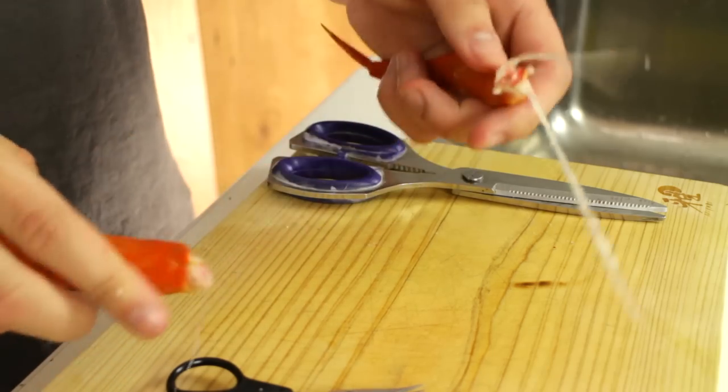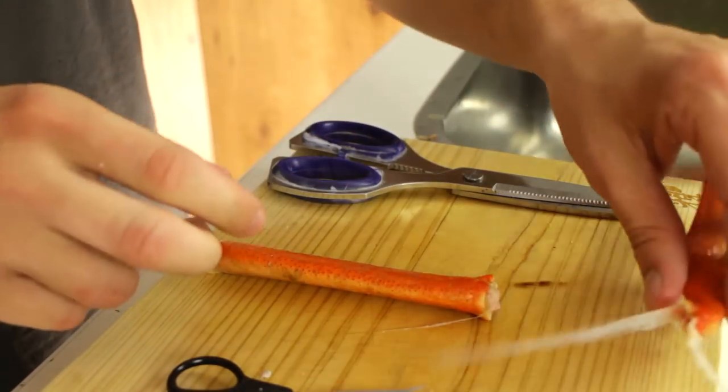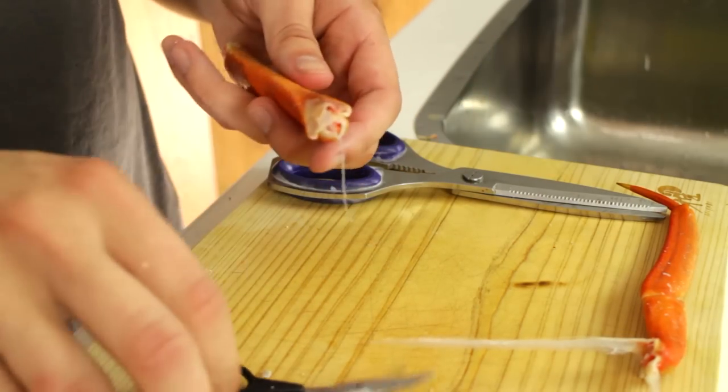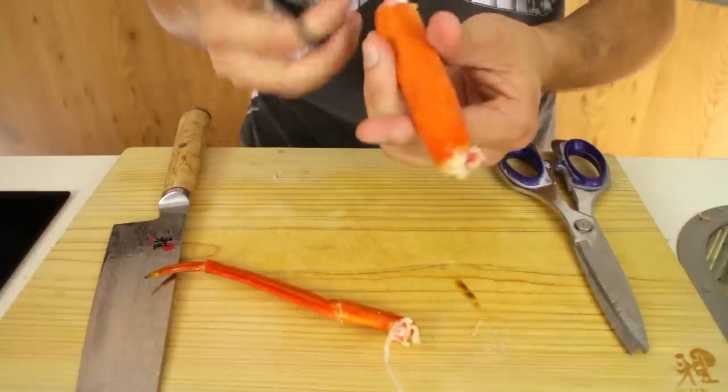First thing you want to do is just take a snow crab leg and break it apart. Now these tendons, you want to make sure you get these out — you don't want to have that inside the crab leg. I'm just going to cut this little one off, and now I'm just going to cut this open with a scissor.